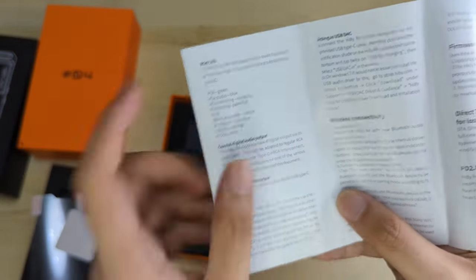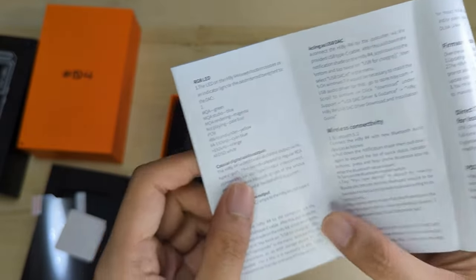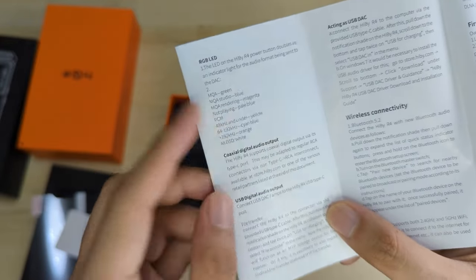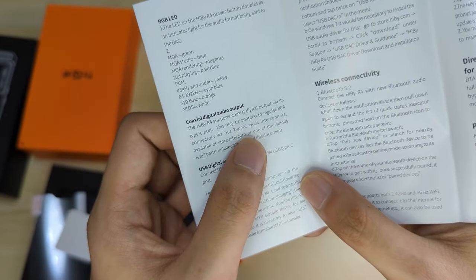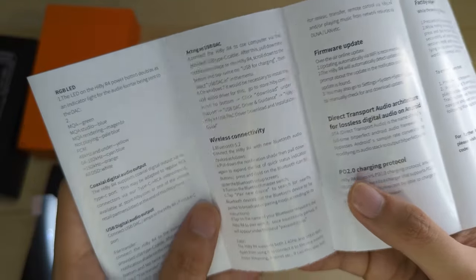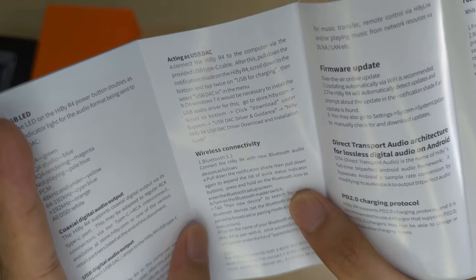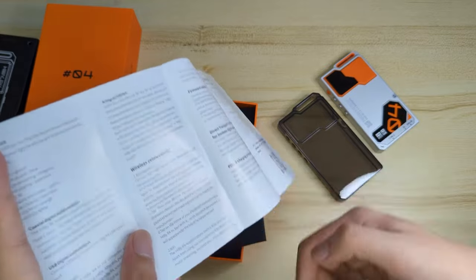And then it's running MQA — it still has MQA, that's fine I guess, probably a relic of the past now. So you have LED RGB indicating what different states mean. Coaxial digital output — yes, very nice — it's for the Type-C to RCA connection. USB digital output, so you can use it for DACs and stuff, file transfer, and acting as a USB DAC. Yes, this can be used as a USB DAC indeed, though it seems you'll need a driver for it to work properly. You can use this as an external DAC like the R3 and the R6.